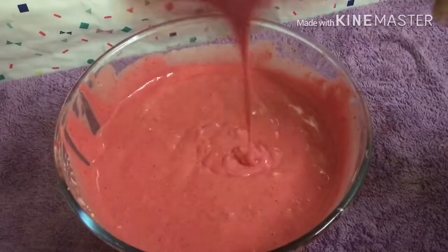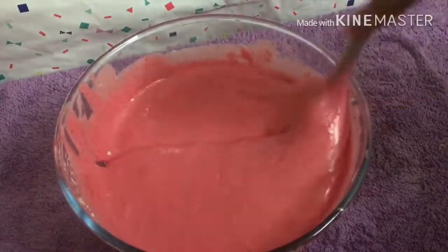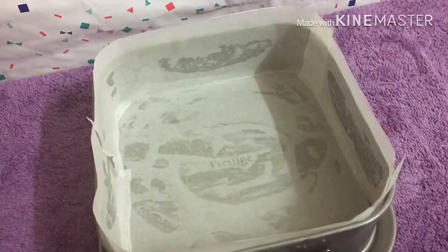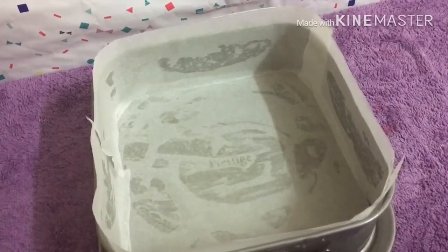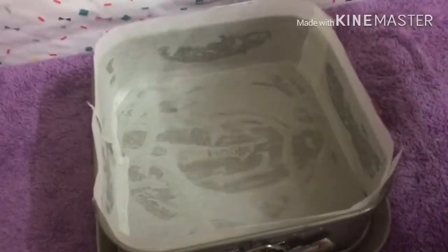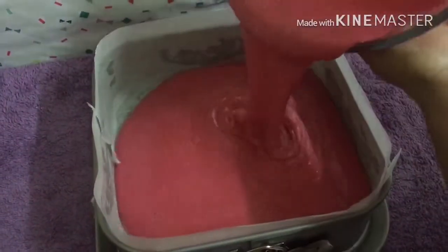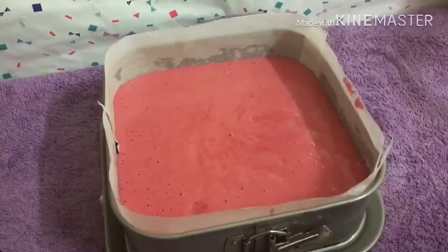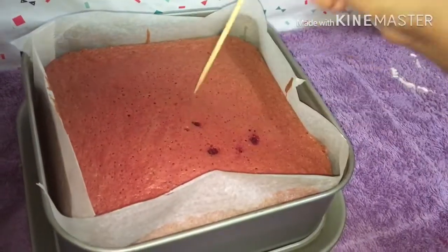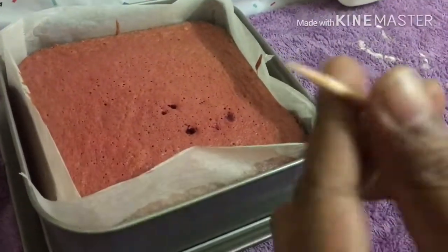We will add the buttermilk and egg mixture. We will add the cake batter to the baking batter and mix it all together.